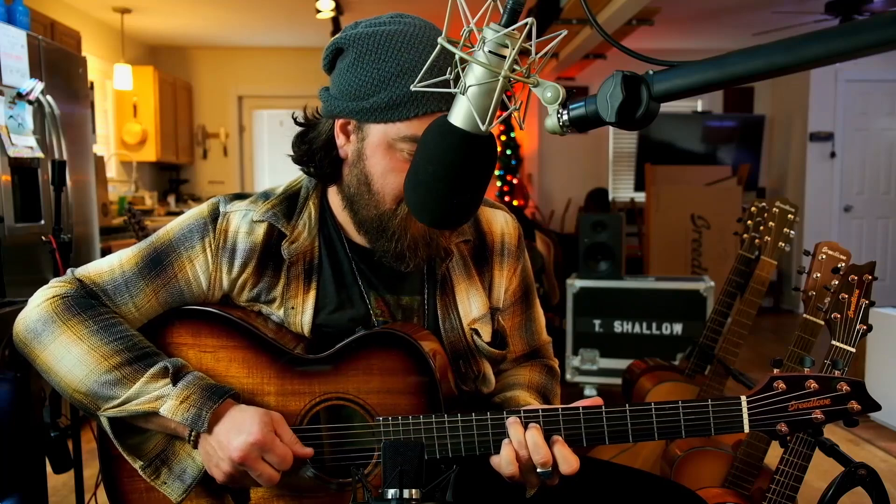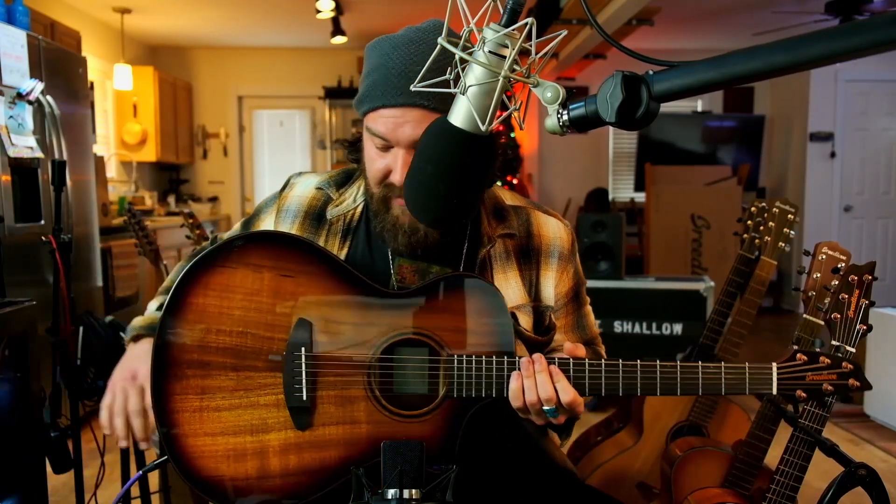Real nice — it covers all your bases whether you're fingerpicking or strum heavy. This one kind of has you covered. The Concert — OM/auditorium comparable — real nice, real balanced. Where it all started; I love this one.